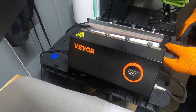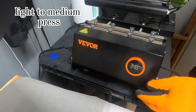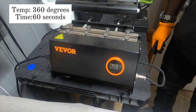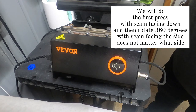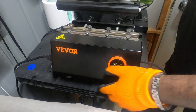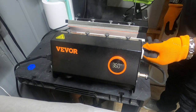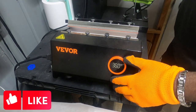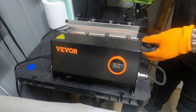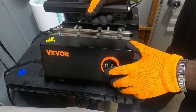It's going in for the first press. It's counting down as you can see, so we'll be back. All right, here we go — two and one. We're only going to do two presses on this tumbler. And this is the second press.